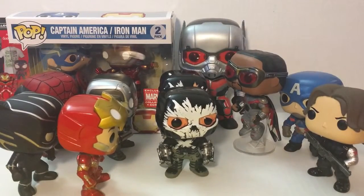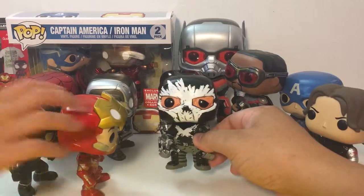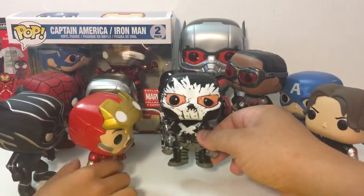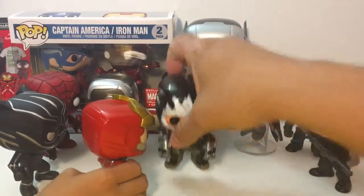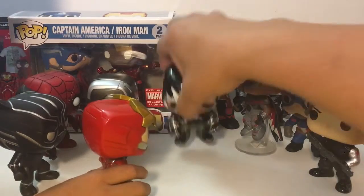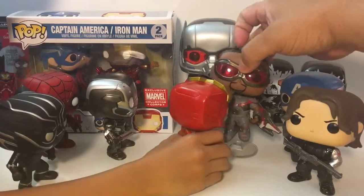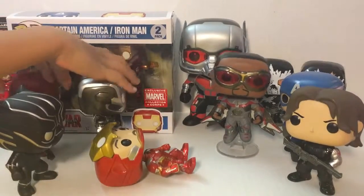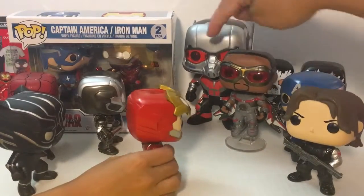Let me put that aside a bit and make Ant-Man the center of attention. I don't know what Crossbones is going to do in the movie, but he's gonna kill someone - he's the only villain in this lineup. Let me put him behind so we can square off. He's in an awesome action pose.